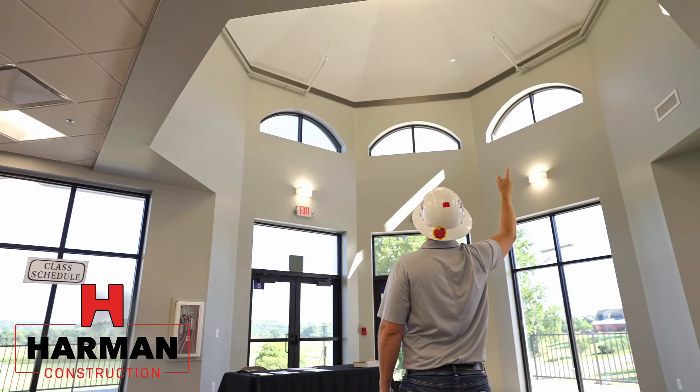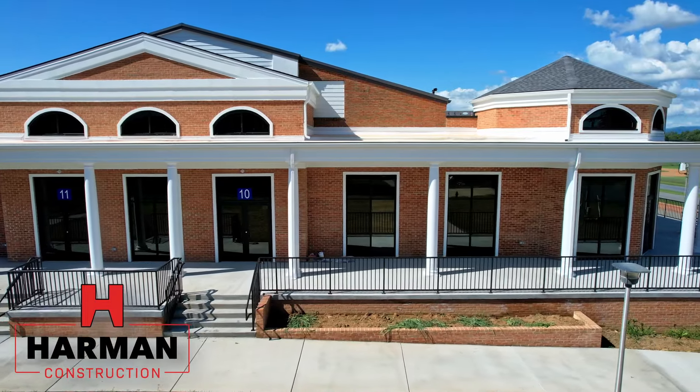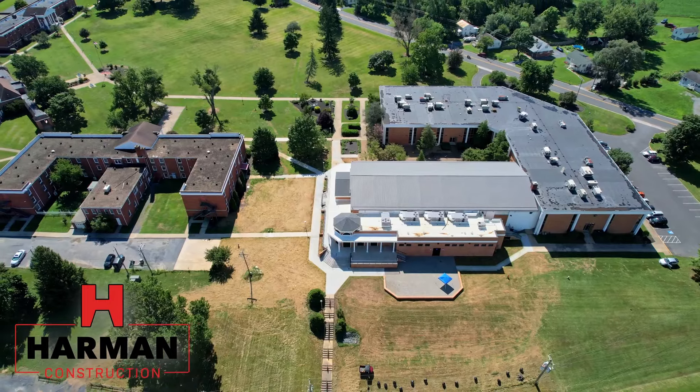Thanks for joining me from the demolition phase all the way to the completion phase out here at Shenandoah Valley Academy. We're really lucky to work with such great clients and hope that they really enjoy their new facility.